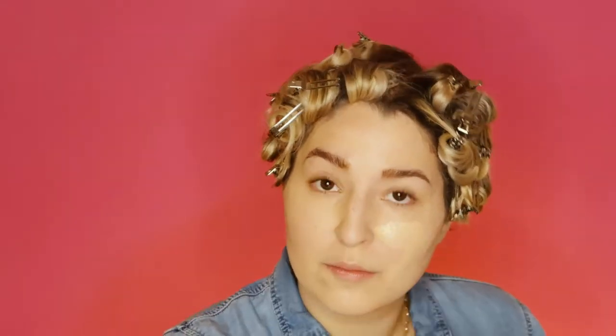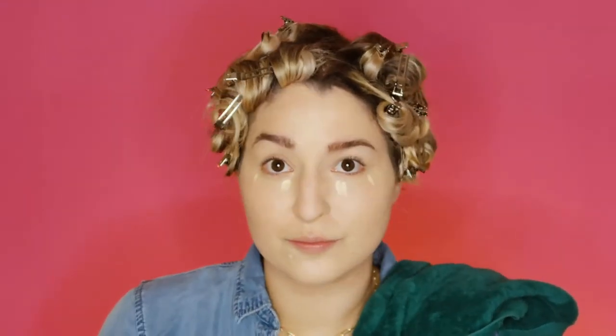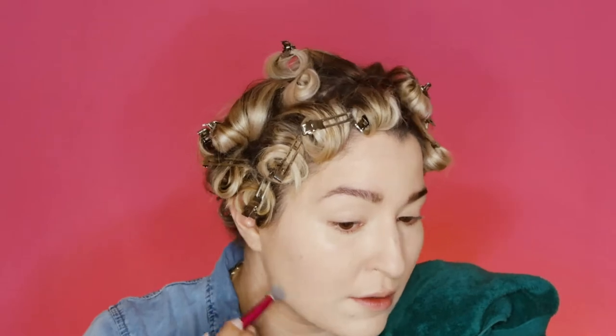For makeup, I'm going in and applying a heavy-handed foundation. I have my Dior Backstage Face and Body and I applied two full layers, then went in and covered my blemishes with my NYX Can't Stop Won't Stop concealer to give a really caked-on base makeup, a la Marilyn.